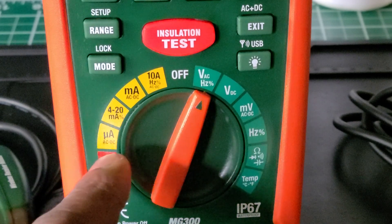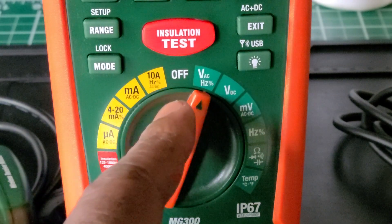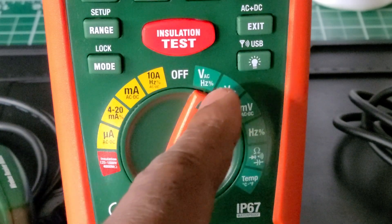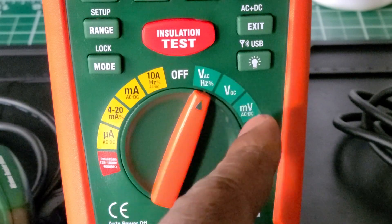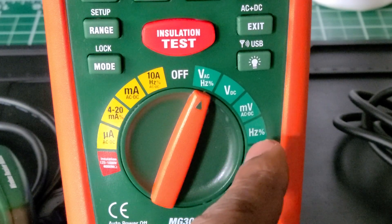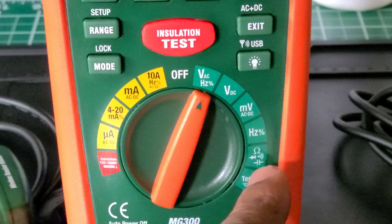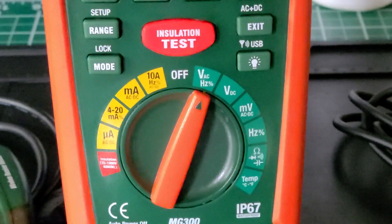They have micro-amps AC/DC, above that they have 4–20 milliamps as well as duty factor. The next position is milliamps AC/DC, then 10-amp measurement, Hz, AC/DC volts with AC Hz, duty factor, volts DC, millivolts AC/DC with Hz and duty factor.